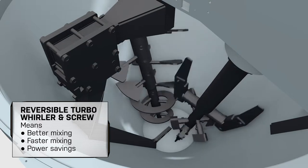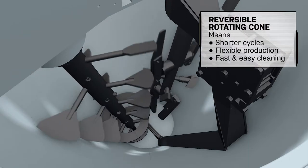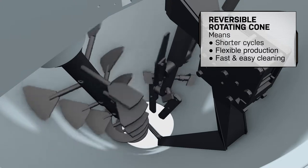The reversible screw homogenizes and distributes materials vertically, meaning better and faster mixing. The reversible rotating cone offers an additional dimension of mixing action and accelerates discharge, resulting in shorter mixing time.